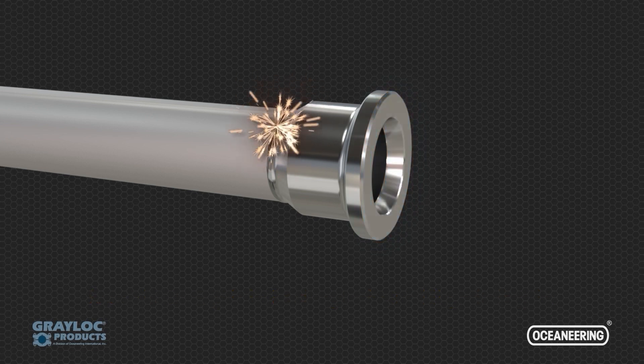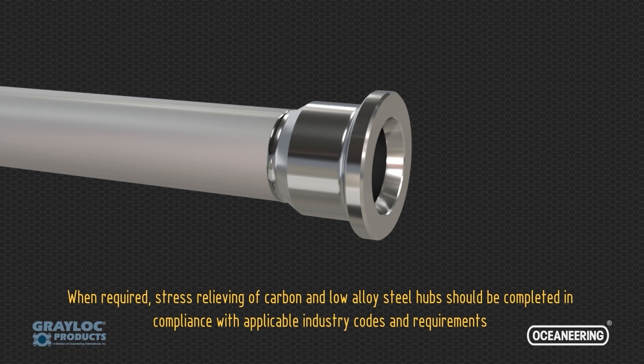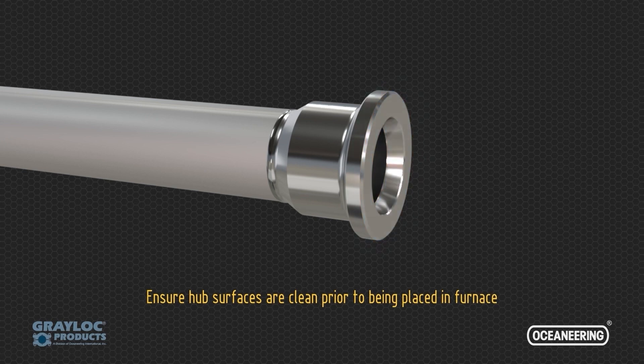When required, stress relieving of carbon and low alloy steel hubs should be completed in compliance with applicable industry codes and requirements. Ensure hub surfaces are clean prior to being placed in the furnace.